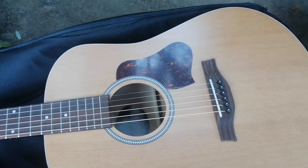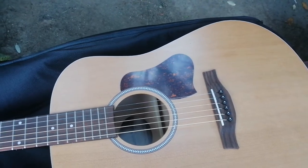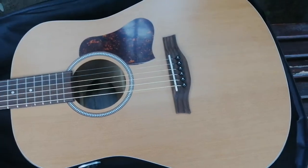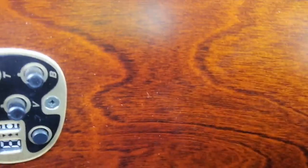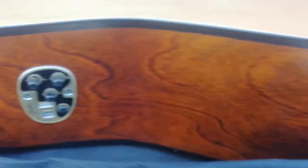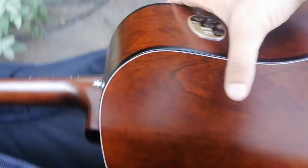Godin QIT electronics — a system specifically voiced to bring out the harmony. We got a solid cedar top here and wild cherry on the back of the guitar. Semi-gloss finish, silver leaf maple. Back and sides are wild cherry — it's kind of cool.